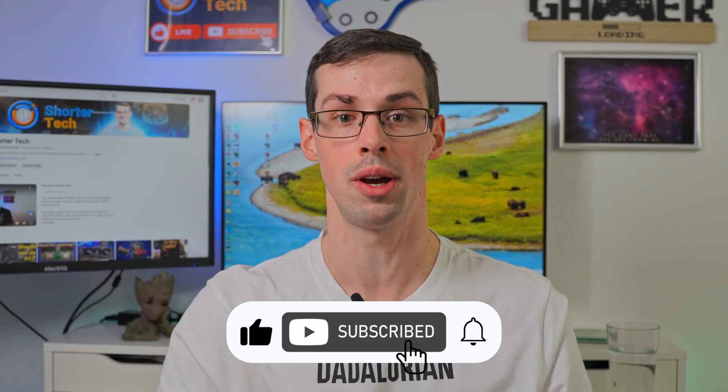In general, hopefully that all makes sense and answers the question. If you've got any other doubts, please let me know down in the comments. If you enjoyed this video, please click the thumbs up button and subscribe to see more short videos like this. Thanks for watching.